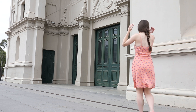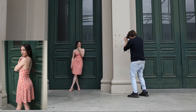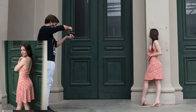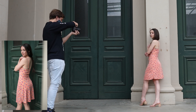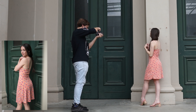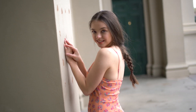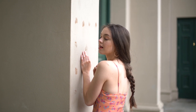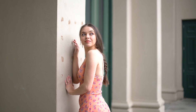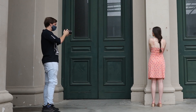Now we're going to do a wardrobe change and also change the location. This is really important when doing a photo shoot because it means you can have two completely separate looks. If one didn't turn out so well, you have another chance with the second look. We decided to shoot here because the green complemented the peach/salmon color of Talicia's dress, and also because we were shooting in a shaded area again for really nice even light — always look for the best lighting conditions.